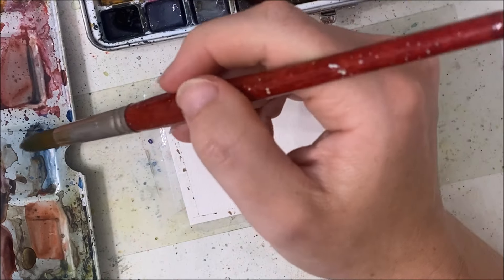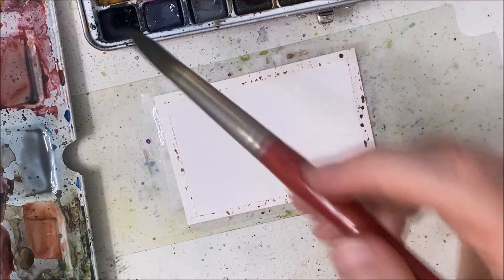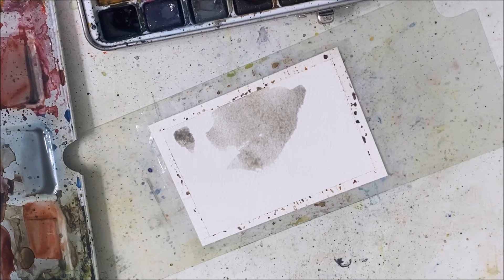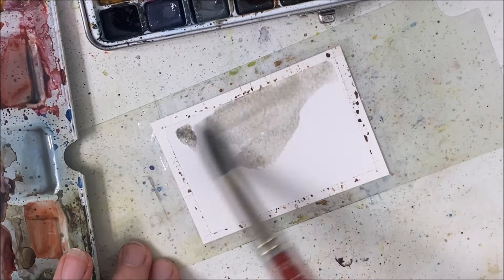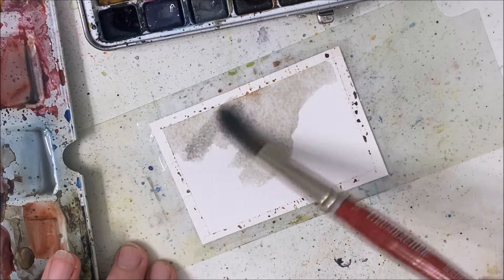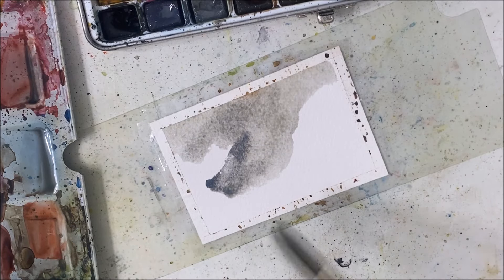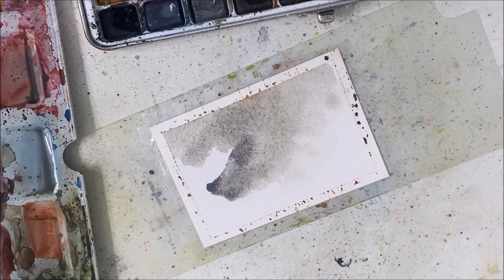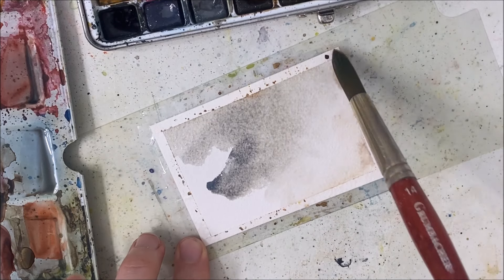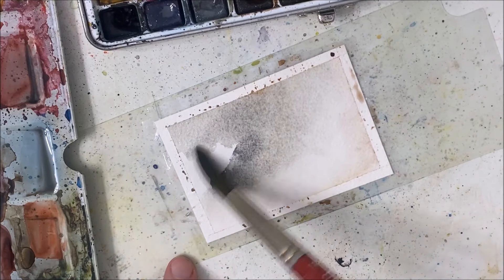We're going to start with gray — I have no room on my palette, so I'm kind of using blue. We're going to paint the surface with a gray color. Hopefully you have gray, and you want some sections to be more gray and some to be closer to white, so don't be really nitpicky. I have a bit of orange on mine as well, so that's why it really does not matter.